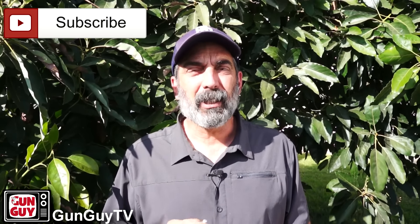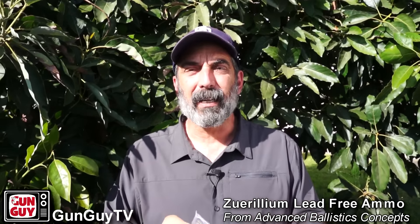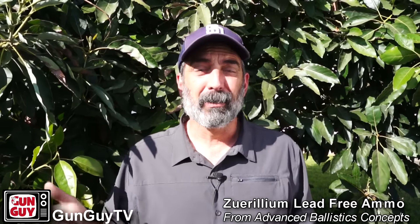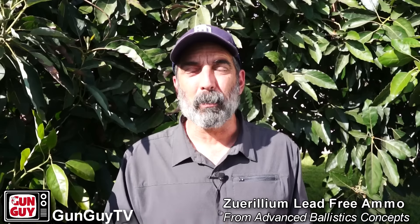I thought I'd take a look at the basic but pretty important ammo first, and that's this stuff right here. This is their Zerillium Alloy ammo and it's meant to be a lead-free alternative, particularly for states like California that are outlawing lead. I have a feeling that's going to end up going across the country and it may be coming to a range or hunting area near you. So this type of alternative ammo is pretty important.